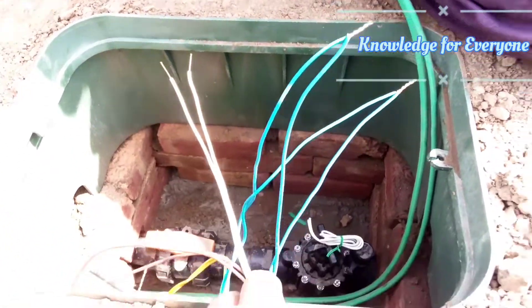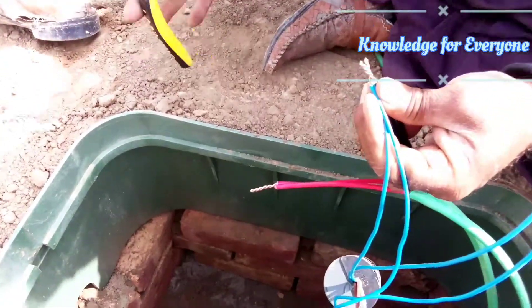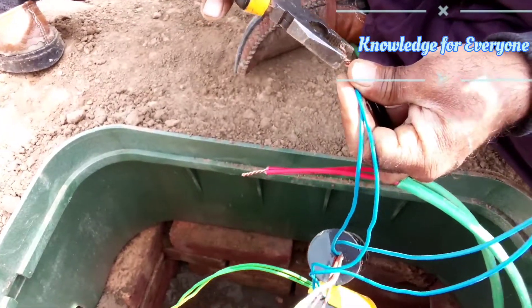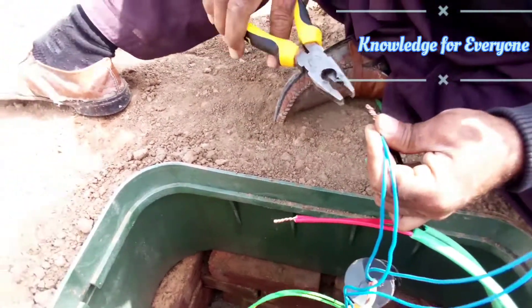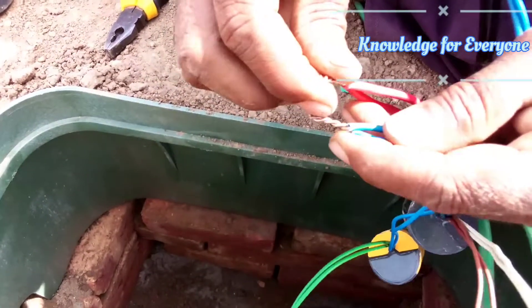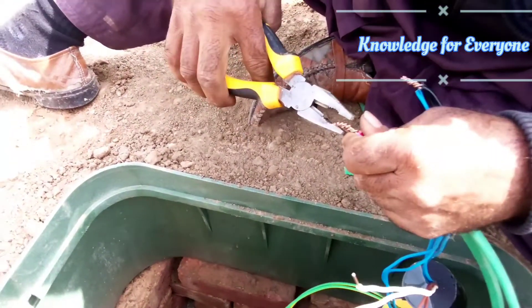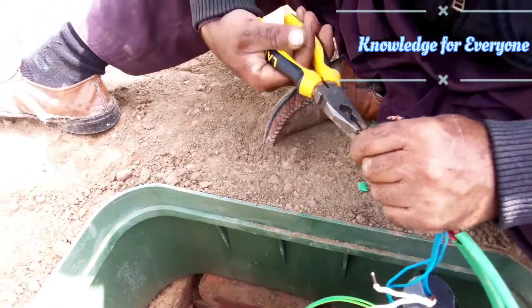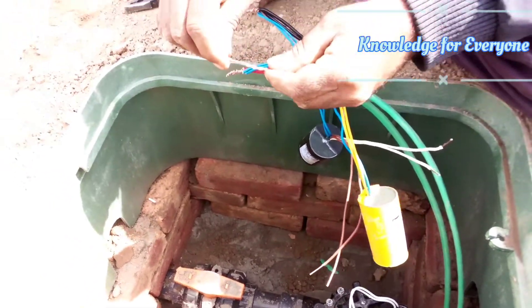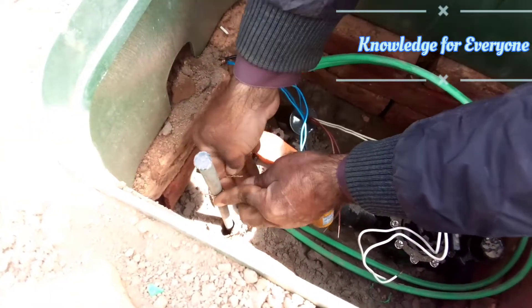Now we are connecting one blue to our earth — or you can say positive and negative — and the second blue will be connected to your positive line. I just connected one blue. Now the surge arrester wire will go to the earthing. We have an earthing rod here and we will just connect it there to the earthing.